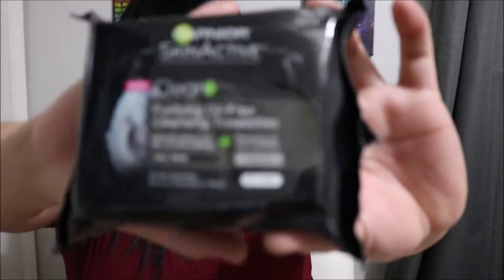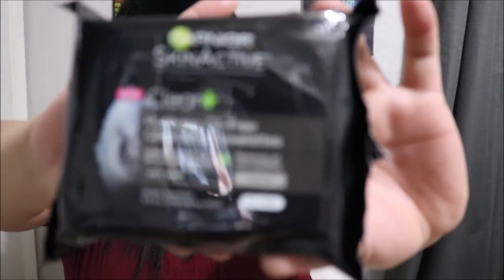Then we got the Garnier Skin Active Purifying Oil Cleansing Towelette makeup wipes.